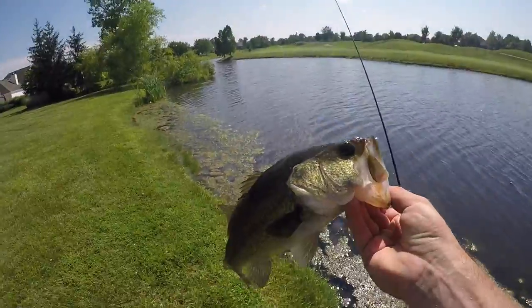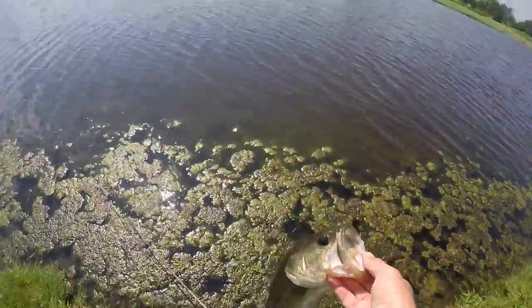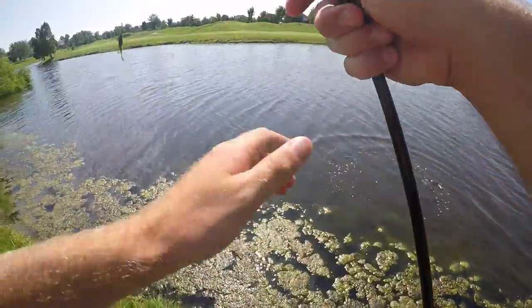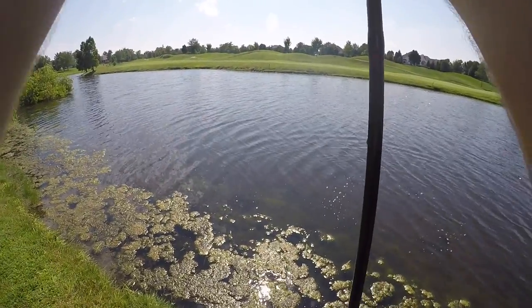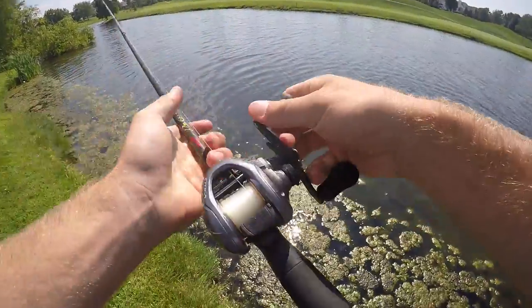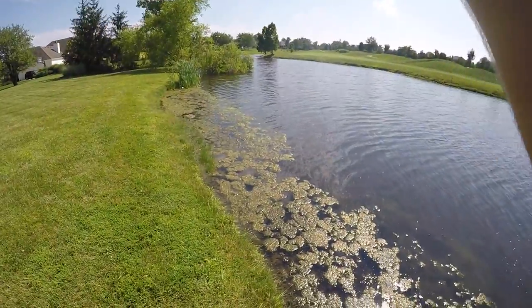Probably the biggest one yet, about a pound and a half. Let this little dude go. We went two for two off the end of this tree — let's see if there's a third one. That was a bad cast but let's see if we can still get one on it.